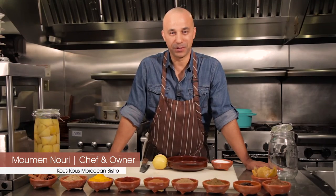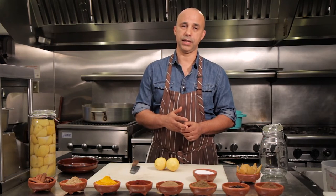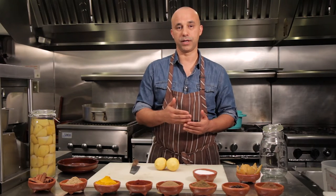Hello, I'm Chef Moomin. We're going to be talking today about some commonly used spices in Moroccan cooking. One of the ingredients that make our cuisine so unique is preserved lemons. The reason we use them in most of our tagines is because it provides that lemony, zesty flavor without the bitterness and the tartness of fresh lemons.